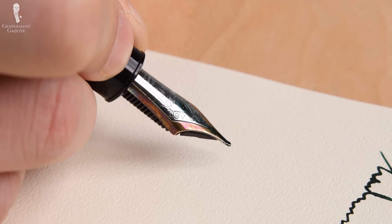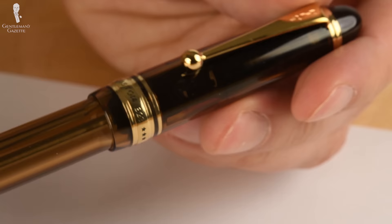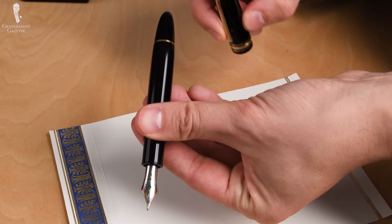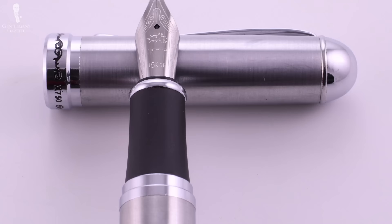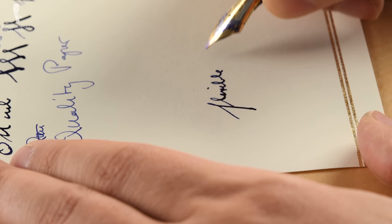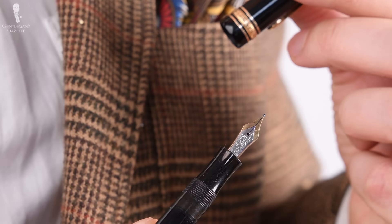The broader your nib, the more ink you transport onto the paper and the longer it takes to dry. If you write with a fountain pen and touch it with your hand, you may smudge it. To prevent that, either let it dry or use an ink blotter if you want to get ahead quickly. Fountain pens come with a cap, and some people like to post the cap on the back to create a different balance. Personally, I have larger hands and posting the cap creates a weird balance for me, so I typically don't do it. Some fountain pens, especially smaller ones, are designed to have the cap posted in the back for the perfect balance — something you have to try for yourself.